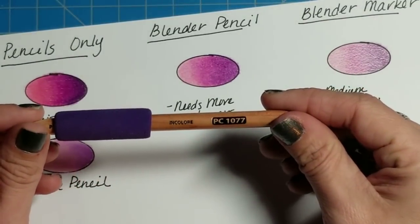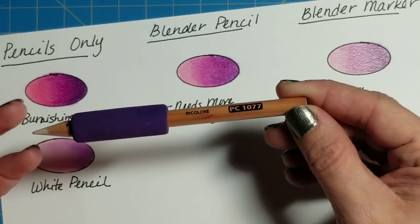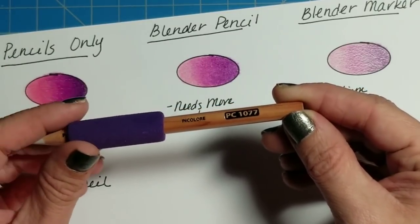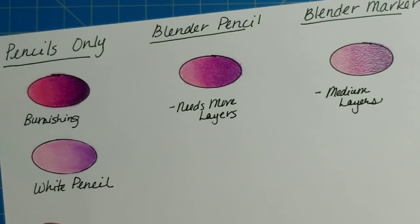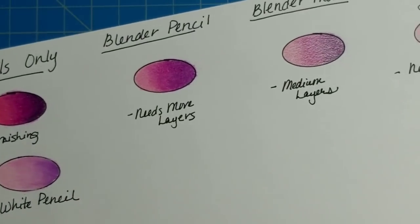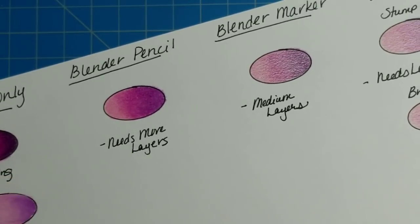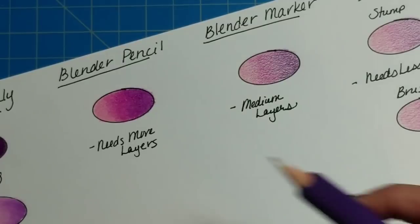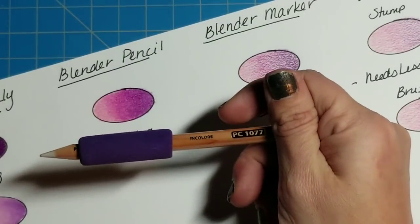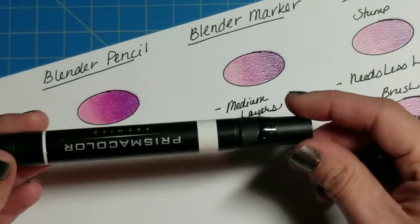These blender pencils are about three dollars for two — the price changes. Everything I'm going to use in this video you'll find links to in the description box below. I am an Amazon affiliate so I make a little bit of money when you buy something by clicking one of those links — I just want to be transparent about that. You can buy yourself some of these blender pencils and they work very nicely.